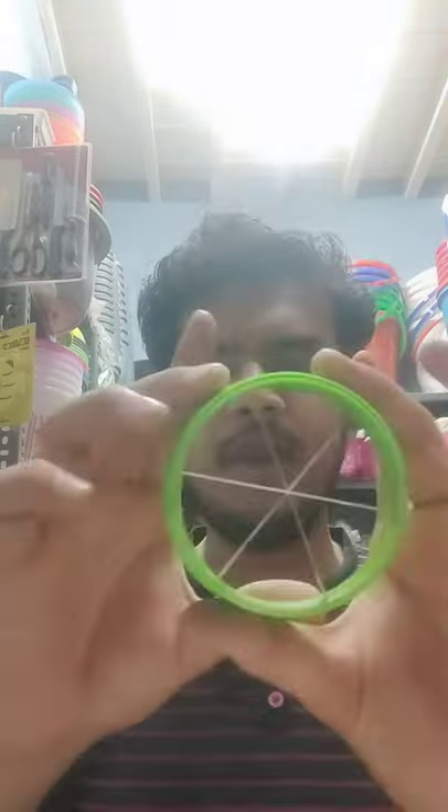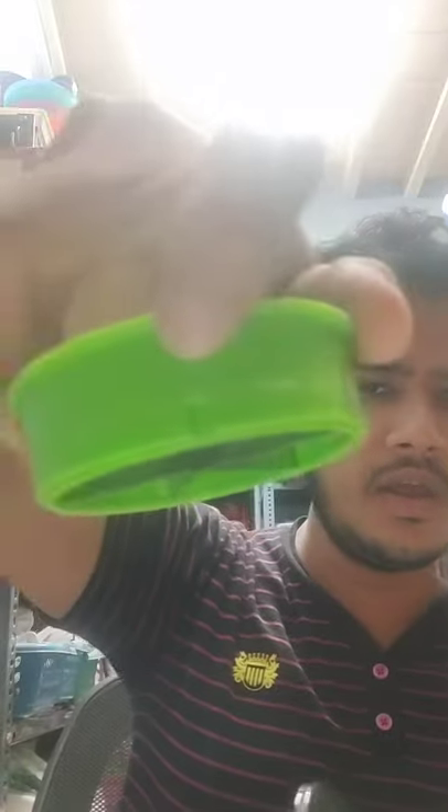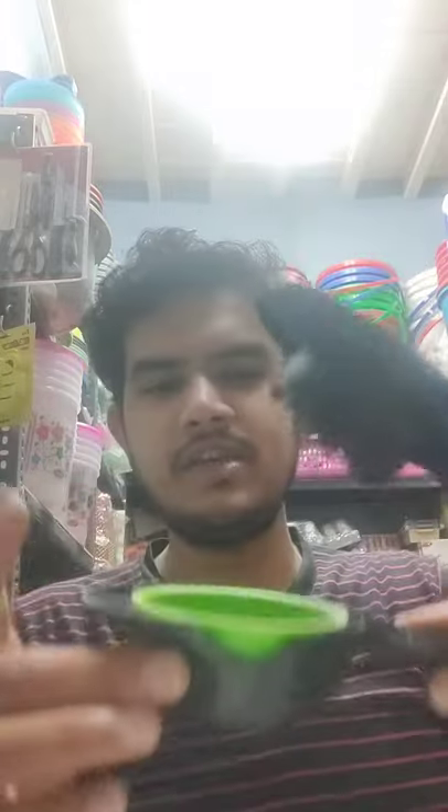First we have to fix these blades — this is the single blade. This is the lock. This is the knob; the knob is the correct fix. We have to place it.